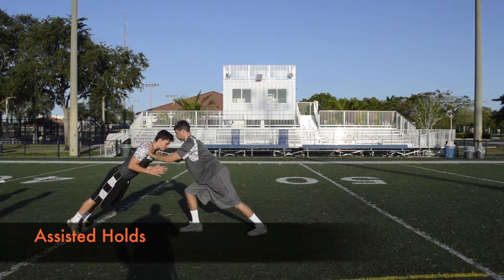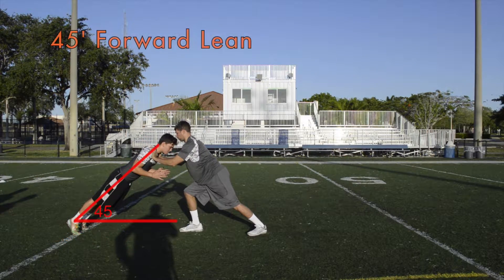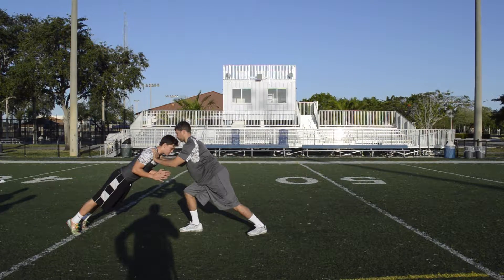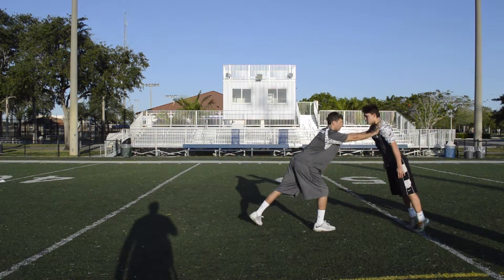Optimal acceleration technique is to have body position approximately 45 degrees from the ground. The goal is to apply force behind the hips to generate forward momentum. Make sure the heel, torso and head are all in alignment.